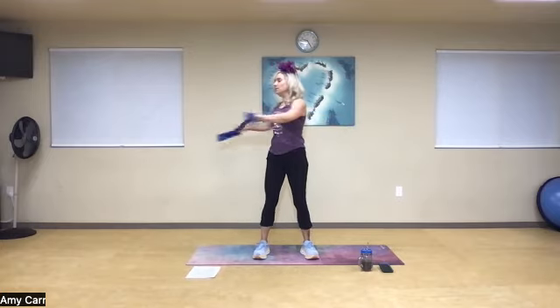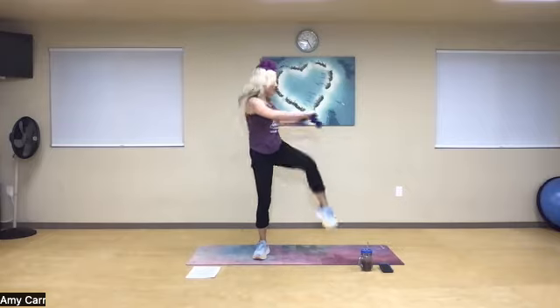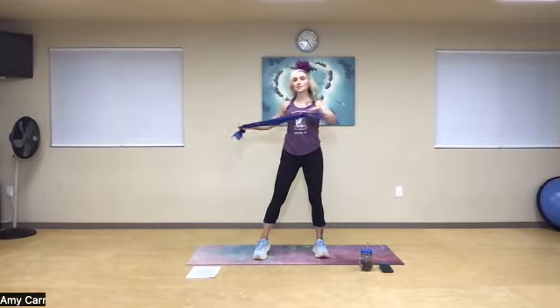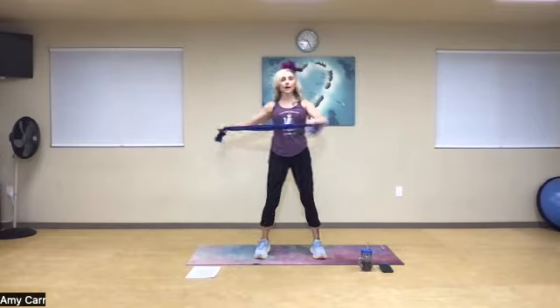As we rotate, we're going to drive the elbow towards the opposite knee. Use that resistance band and pull in the direction, then resist with the opposite hand — resisting with my left and pulling with the right. Exhale. Upper body completely rotating. Four more, three, two, one more time. Now we're going to switch to the other side.